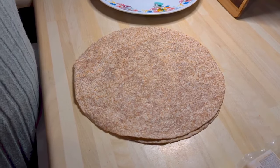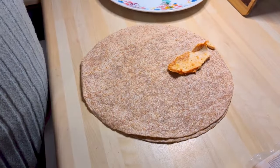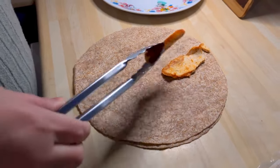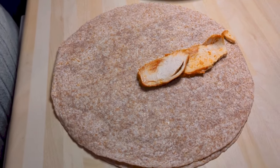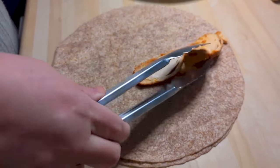Hello everybody, welcome back to the channel — and if you're new here, we share good food from the Geordie kitchen. This is your weekly rundown of everything we've been having for tea this week, starting from last Monday going all the way through to Sunday.